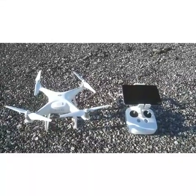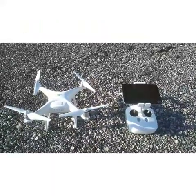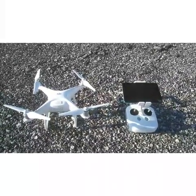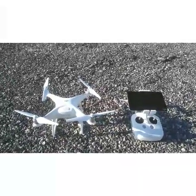This drone has about a half an hour of flight time, it can fly upwards of 400 feet high and go at speeds somewhere around 30 miles an hour. It's controlled by batteries and as you can see it has four propellers on it.